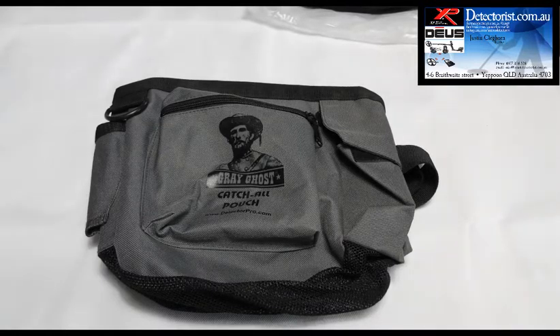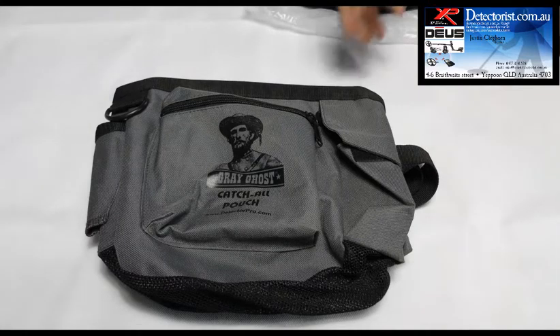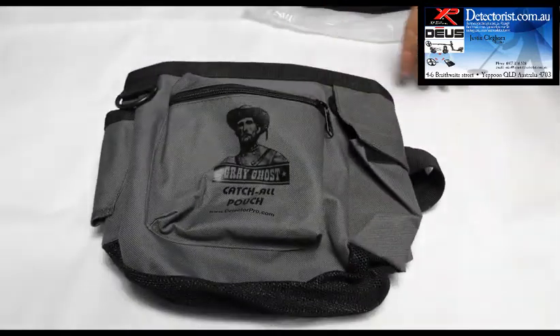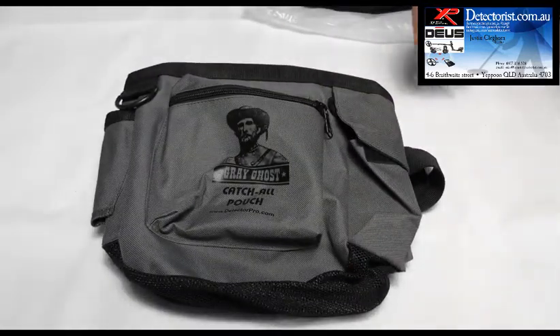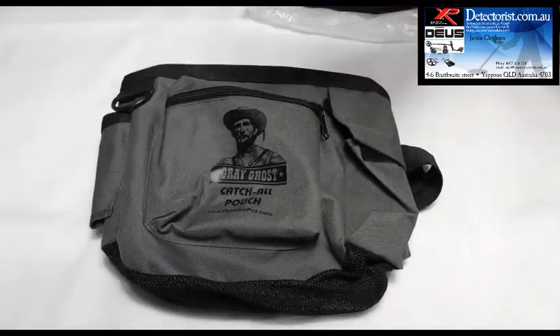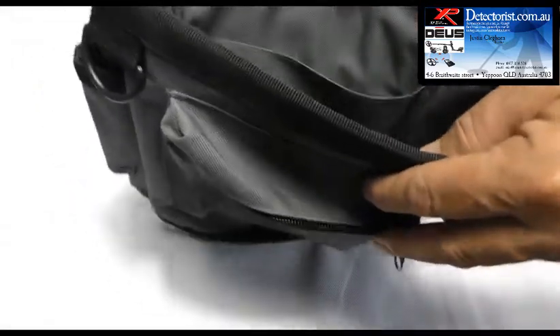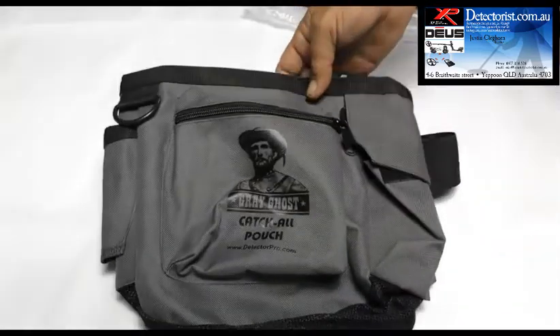G'day folks, welcome to the Grey Ghost Catch All Pouch from Detector Pro and Aussie Detectorist. These pouches are designed, like a lot of the products in the store, to be the last finds bag you're ever going to need to buy. They're extremely well made, made in the States, and just got everything you could possibly need.